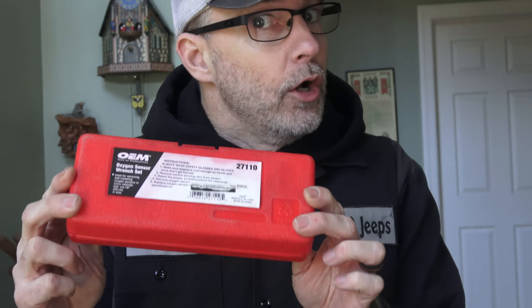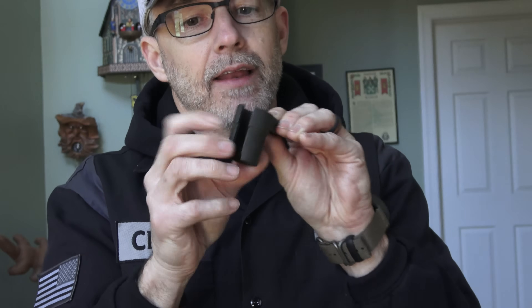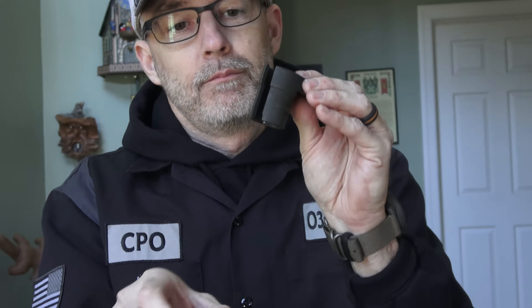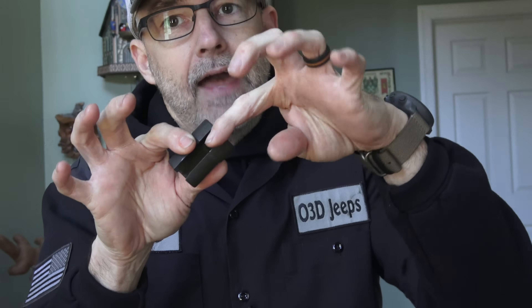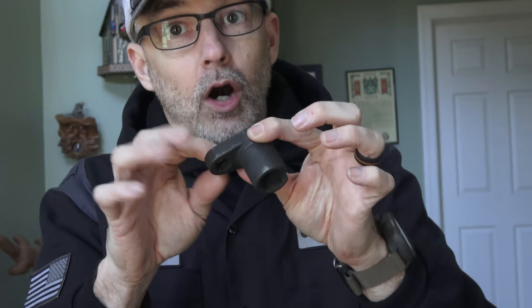I also stopped over to AutoZone and used their loaner tool program — I've talked about that before. You can basically buy and return tools and get all your money back. These oxygen sensor wrench sets are a special socket with a slot in it that allows you to put it over the O2 sensor, have the cable come out the side, and then use a breaker bar to loosen it up.